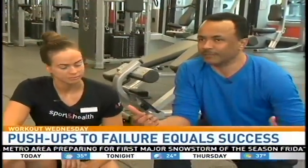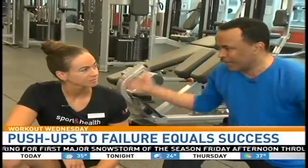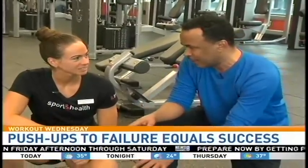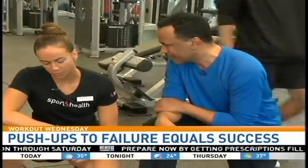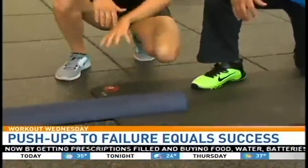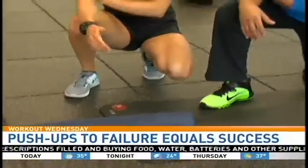Push-ups are something that we've done since we were kids — grade school, PE. But there's something you can do with a friend and maybe some pillows to make it really hard. What I want to show you is a technique to help people build their strength and endurance with their push-ups.